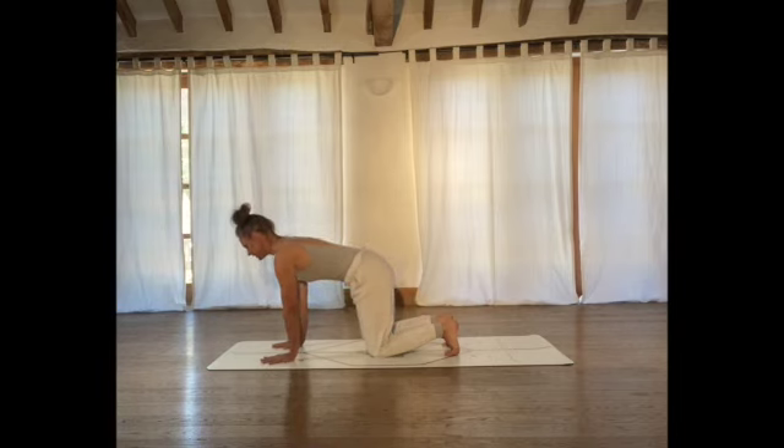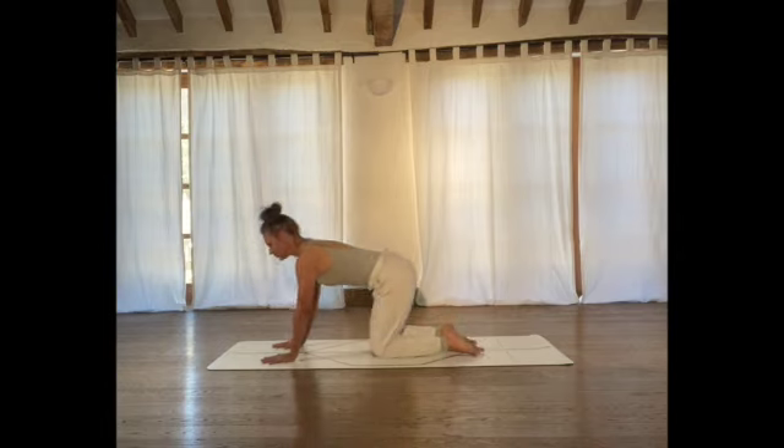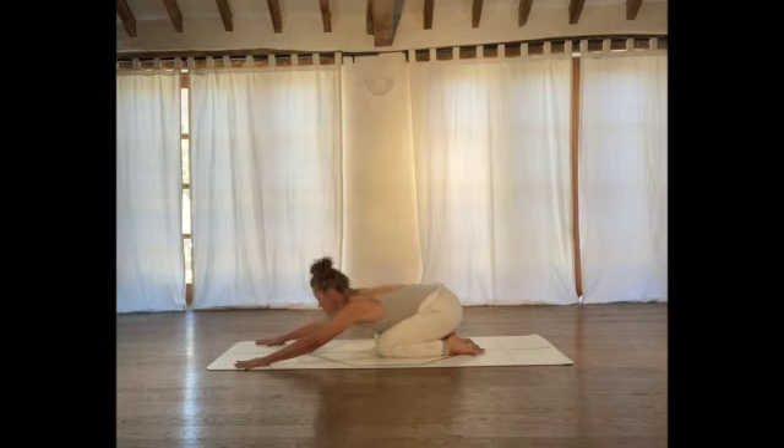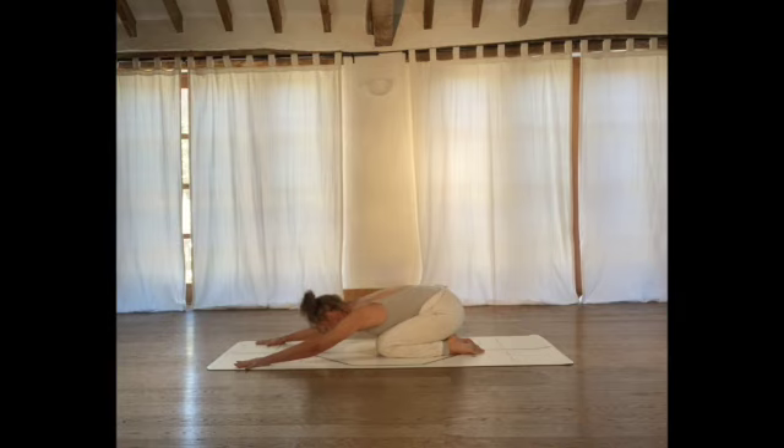Returning into a neutral position, come onto the tops of the feet and go into a child's pose. Take your sit bones back towards your heels and then really slowly start to walk your hands as far forwards as you can. Lower the forehead down into the mat. Taking a nice big deep inhale and long slow exhale, see if you can walk your hands a little bit further forwards — getting that lovely deep stretch into the back of the body.